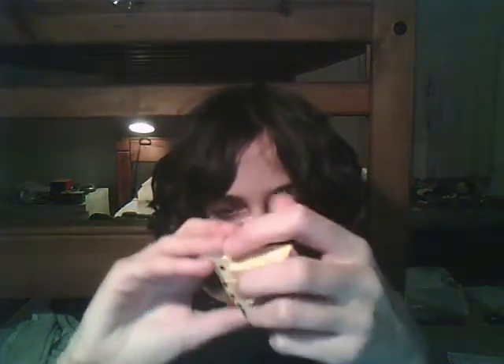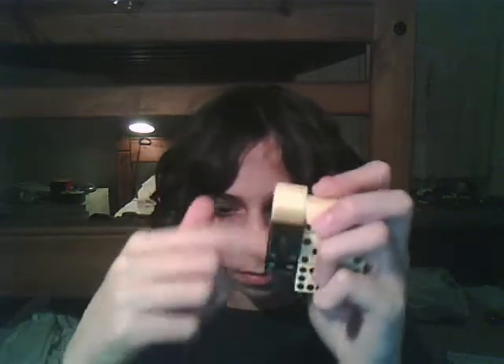It spins pretty good, but after I lubricated it, it was like this.